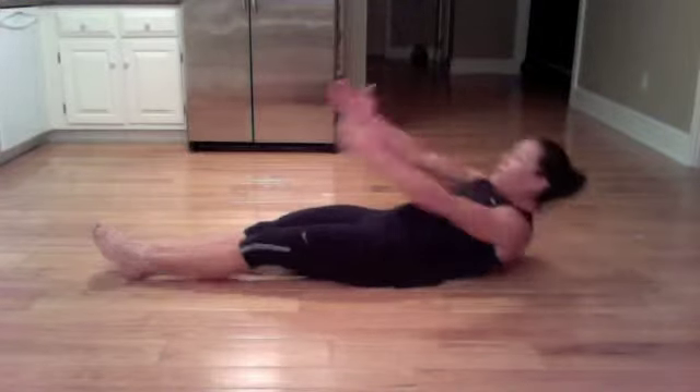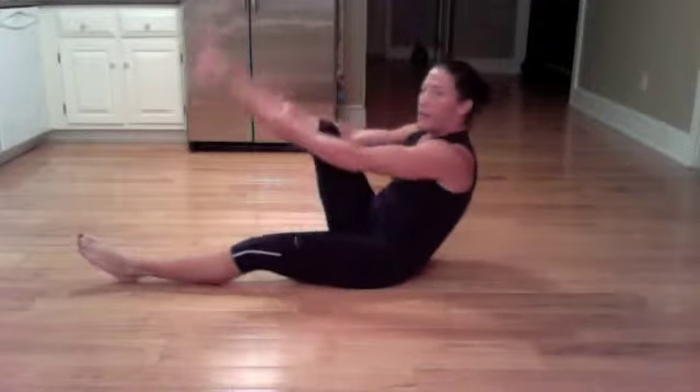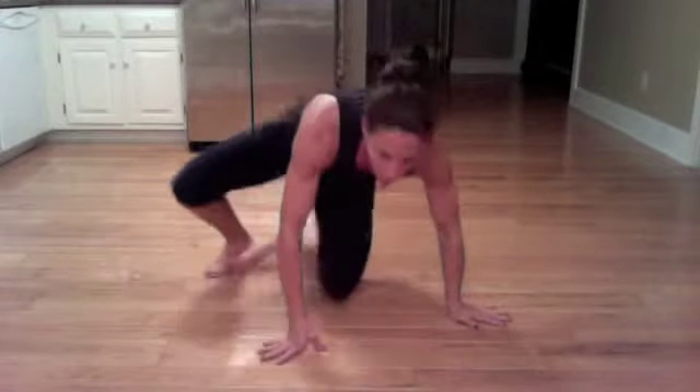Five, four, three, two, and one. Back to forearms.